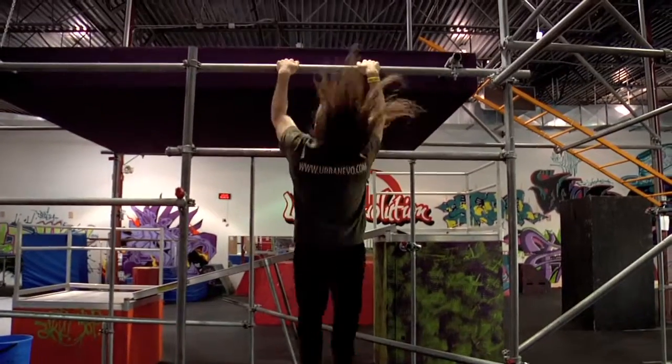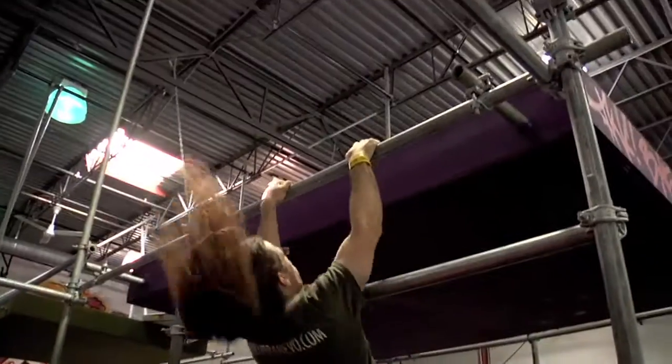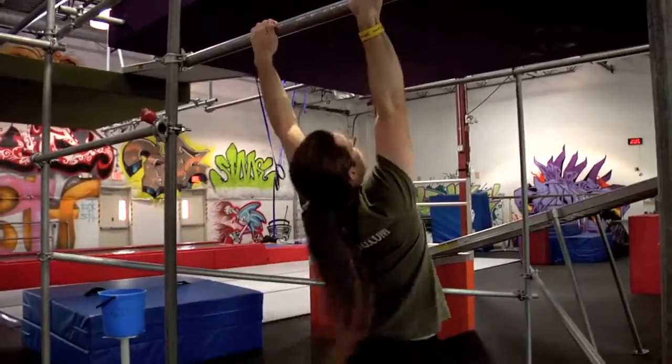In addition, you can perform the Rail Dyno with two hands, although this is much more difficult. And that's how you do Rail Dynos.